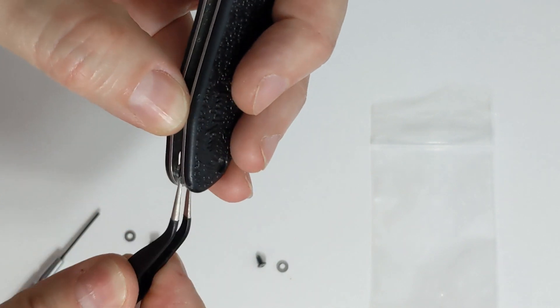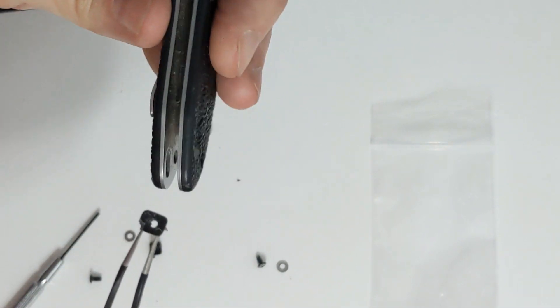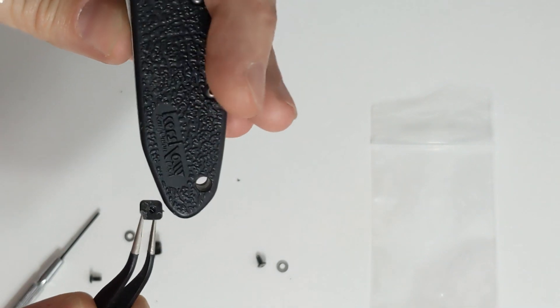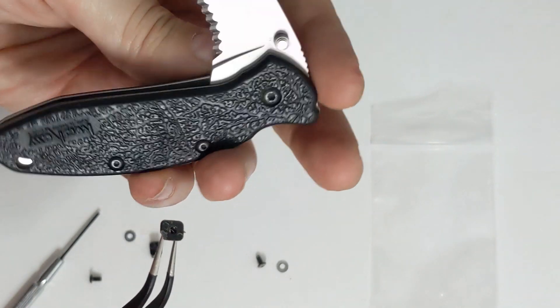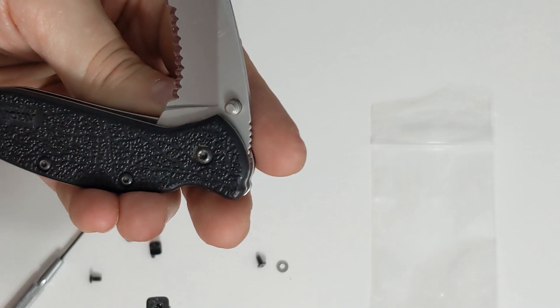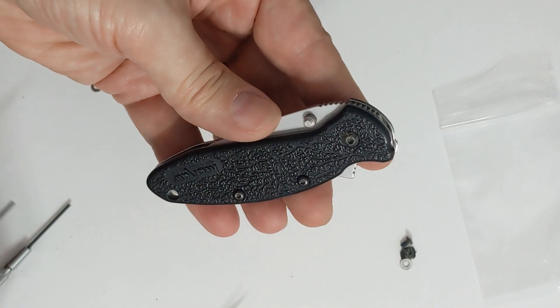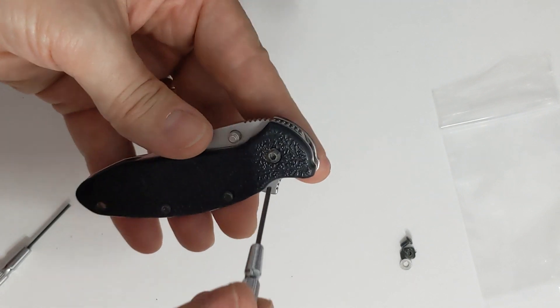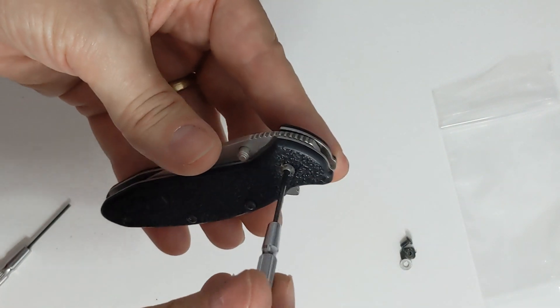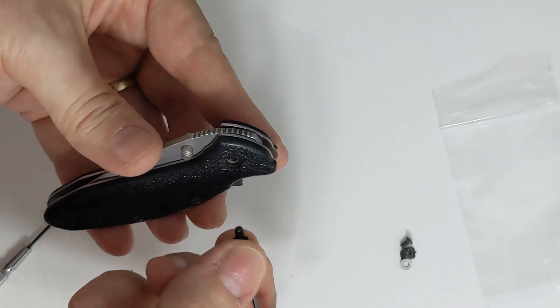That is not going to work — the old mechanism barely came out, and with the new locking mechanism I'm going to have to take the handle apart. Thankfully the Radio Shack screwdriver set is very beneficial here. There's one screw of that size, and it's kind of good that I'm doing this because a couple of these screws were looser than I would have anticipated.